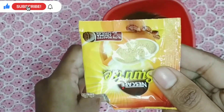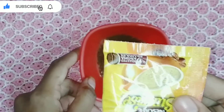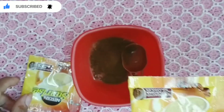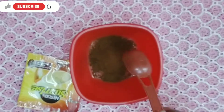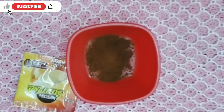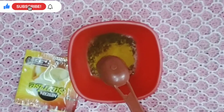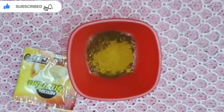So guys, I have to take a full pack of coffee powder. You can get it for 2 rupees very easily from any shop. After adding coffee powder, we will add wild turmeric. You have to add half a tablespoon of wild turmeric.